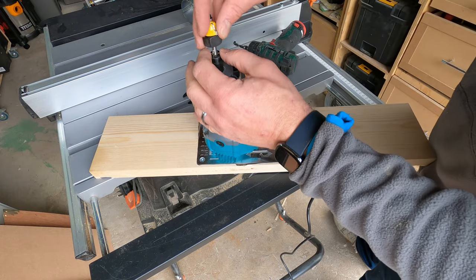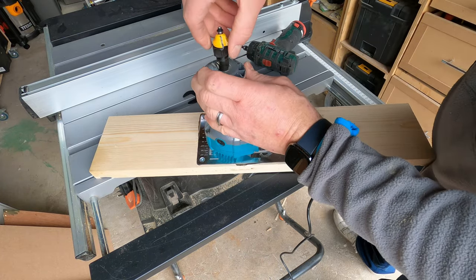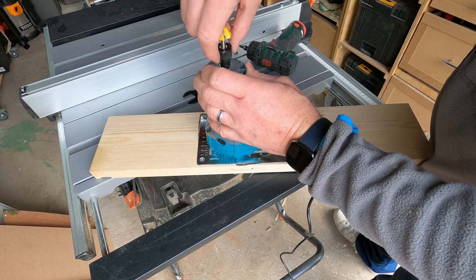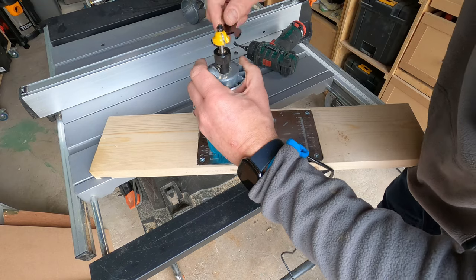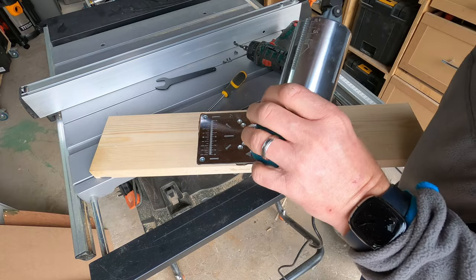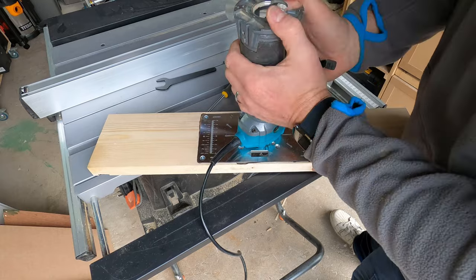There's the router bit — I'm not quite sure what the proper name is. I did make the conscious decision to not put the red disc back on top of the router plate — it's got nothing to do with the fact I forgot to put it back on before I tightened up the router blade, honest. But I was really looking forward to this — it's the first time I've used the router table in anger, the insert having only just been made.